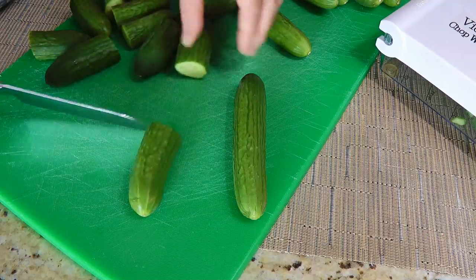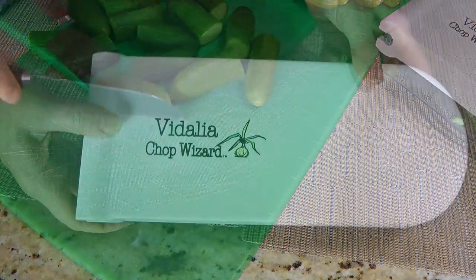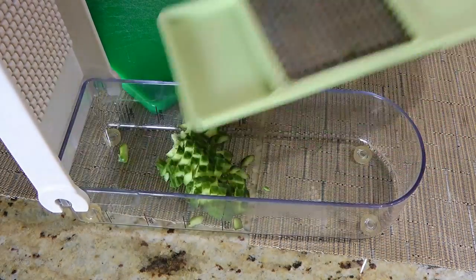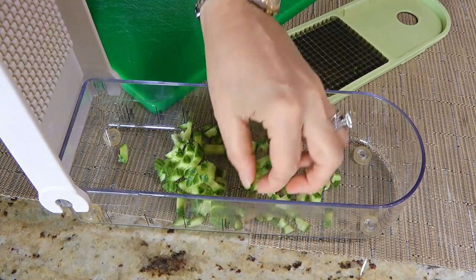We'll go ahead by prepping our vegetables. I usually use my food processor to chop them finely, but this time I decided to use this instead. It looks great, but if you prefer the ingredients finer, stick with the food processor!